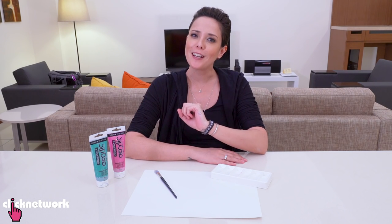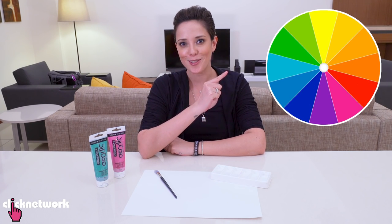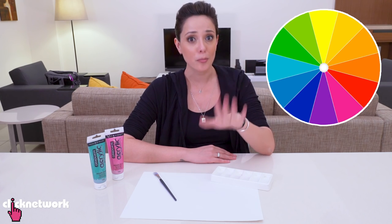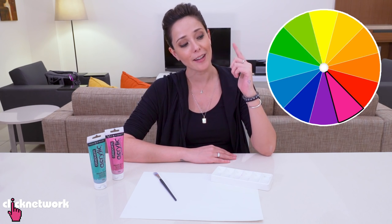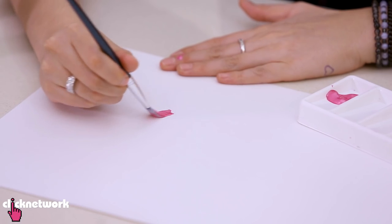If you're painting and finding it really hard to find the right color shade, try googling 'color wheel' — it's going to look something like this. If you find your color too bright, try adding the complementary color, which is the color directly opposite the color you're using. I've got my pink right here, so I'm going to put it on some paper.